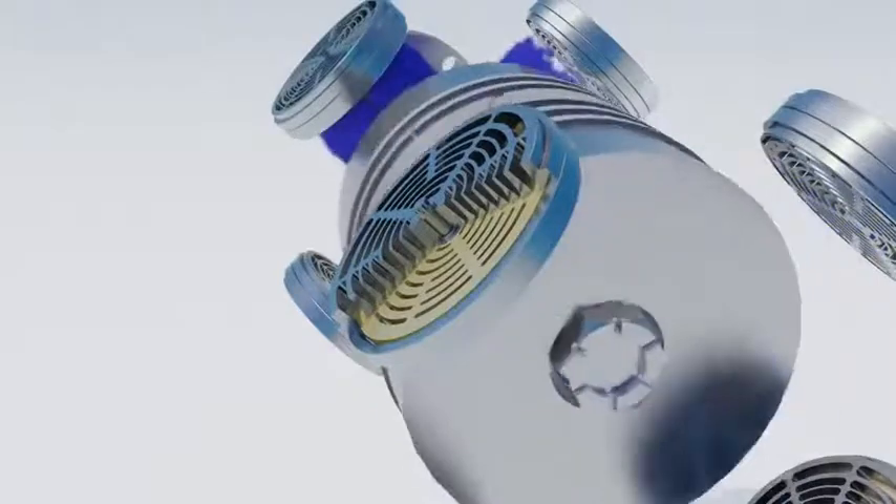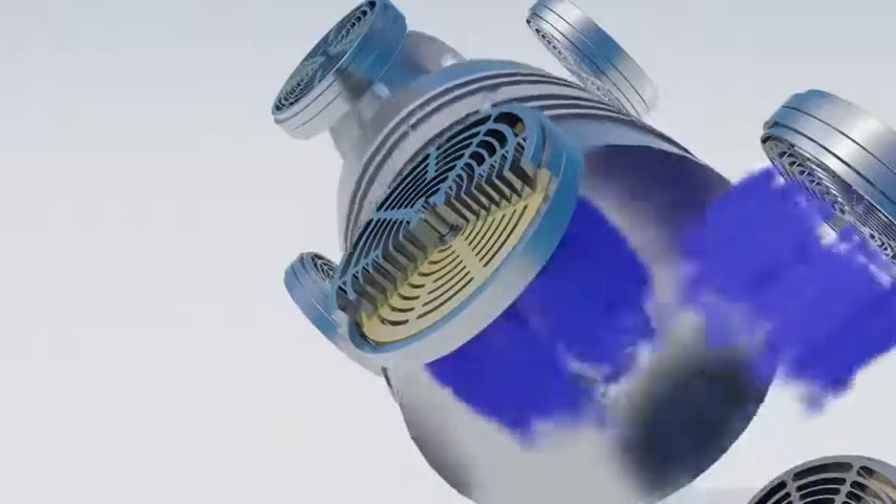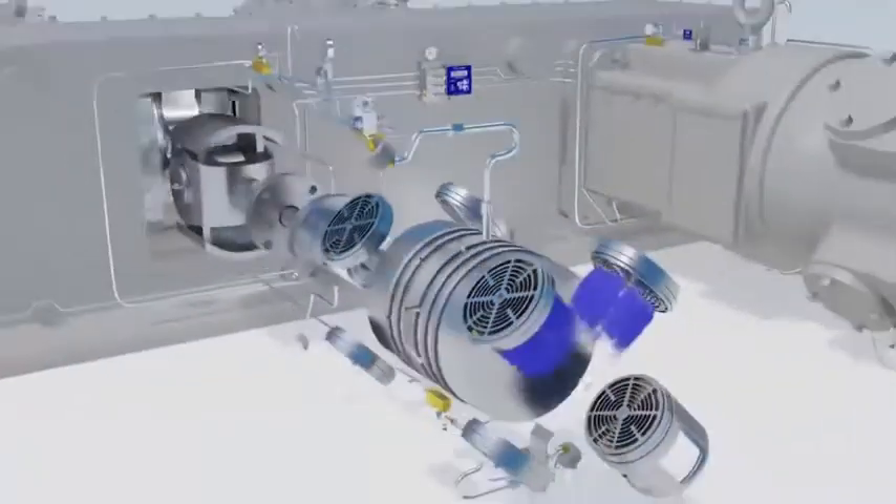Dampened discs and valve discs are available in many configurations and materials. The seat and guard of the dampened disc valve is available in standard steel or in stainless steel for corrosive applications. The engineering team at CPI will specifically design your valves to precisely match your operating environment.